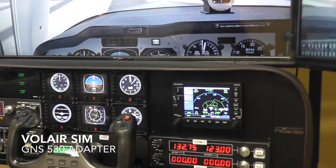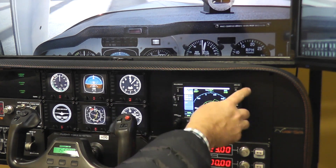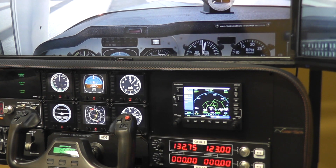Hello everybody, Bart here with Volair SIM. Today a real quick video about a very simple accessory that we have now available for those that have our Volair SIM Avionics panel. As you can see, I have here a Garmin GNS 530, which is arguably the most popular general aviation GPS. It comes from a company called RealSimGear.